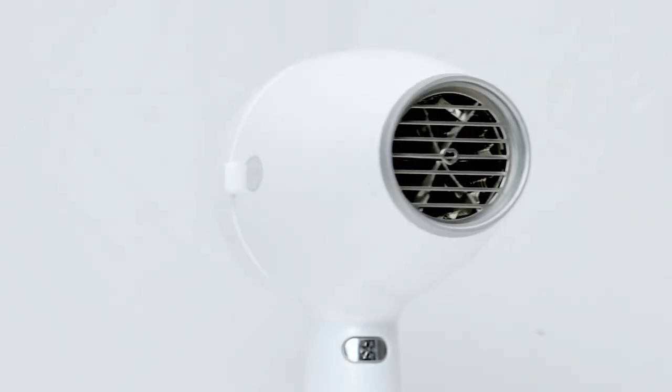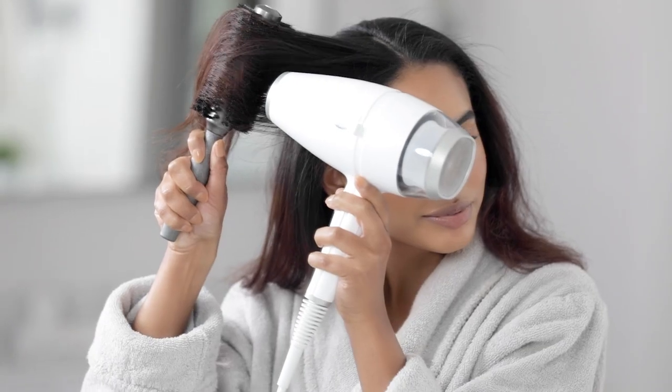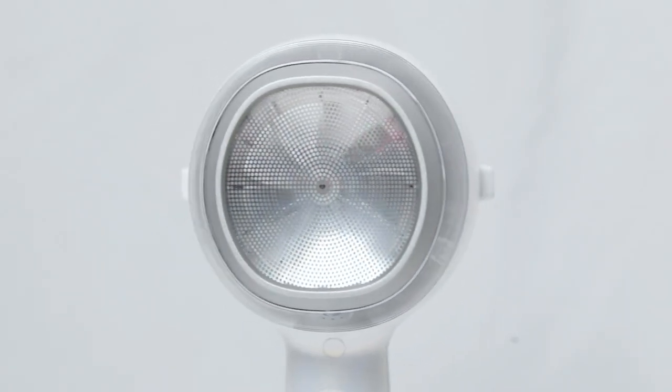I'm super excited to show you the first tool in our premium collection, the Drybar Reserve Ultralight Anti-Frizz Blow Dryer. And I'm not exaggerating when I say it's going to completely blow you away. We've reserved the best technology and design to provide the most incredible results. It weighs only a pound and provides a super fast frizz-free blowout. Every piece has been custom designed from the inside out, from the back filter to the front grill.